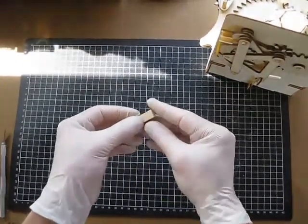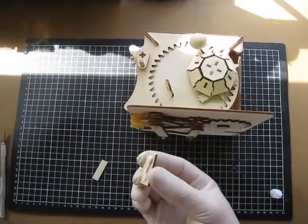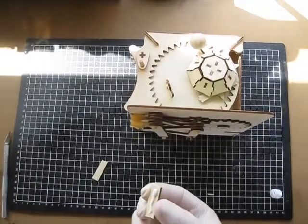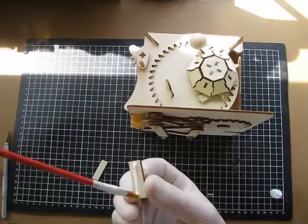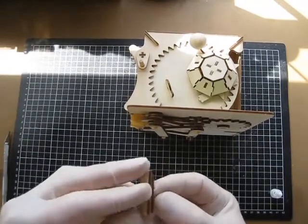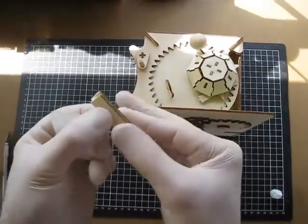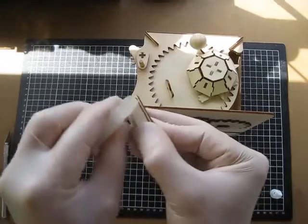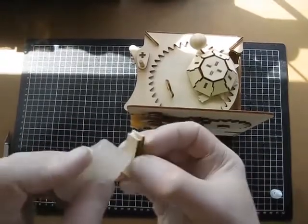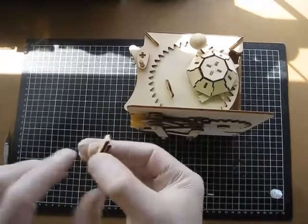We can glue those together. Put a bit of wax on the top face and some glue on the bottom.